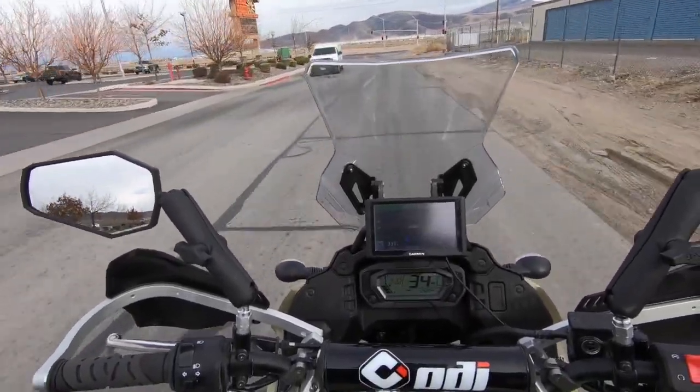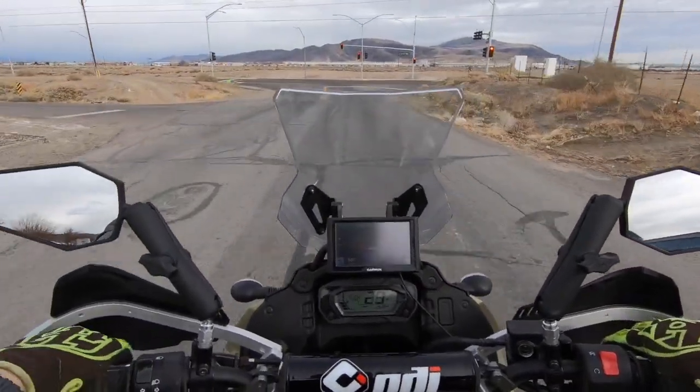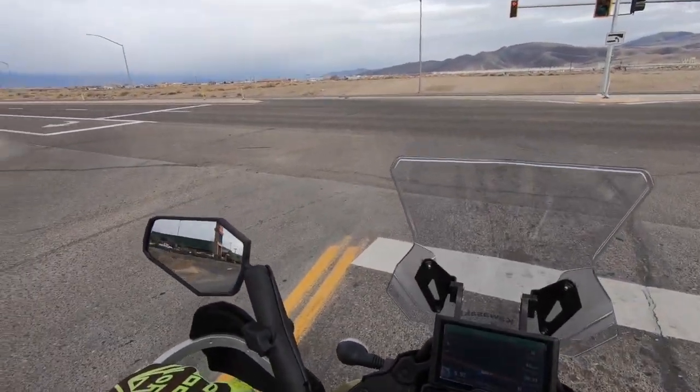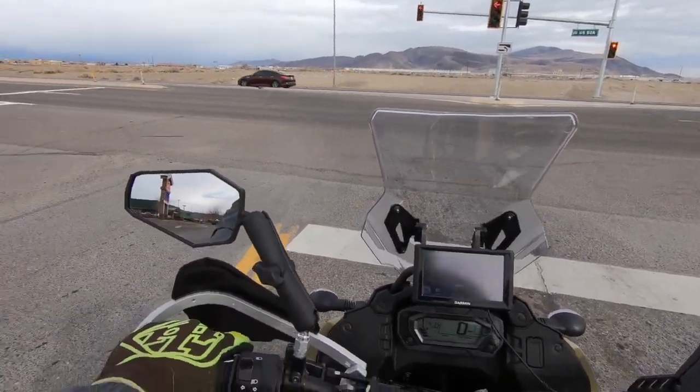Still keeping it pretty tame. The exhaust — I'm not sure if it's running a little bit lean. I noticed a little bit of popping between taking the snorkel out and the exhaust. I'm sitting at probably between 3,500 and 4,000 feet of elevation.